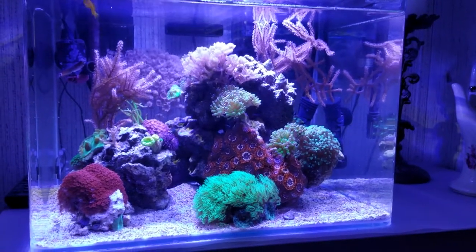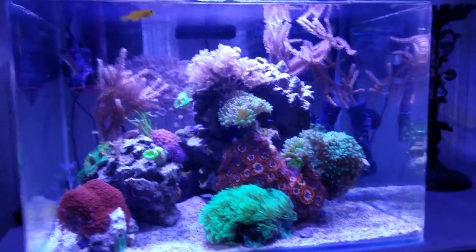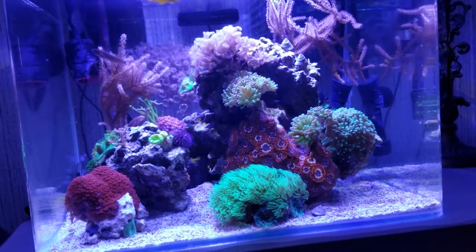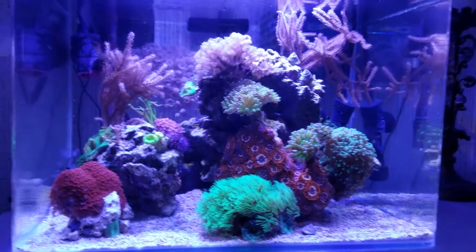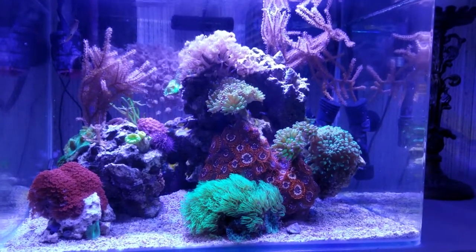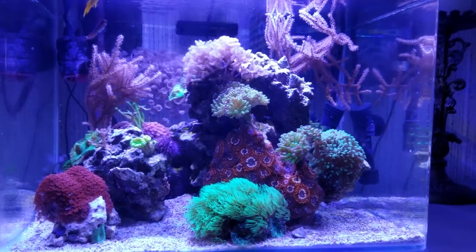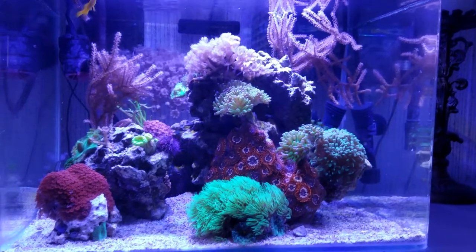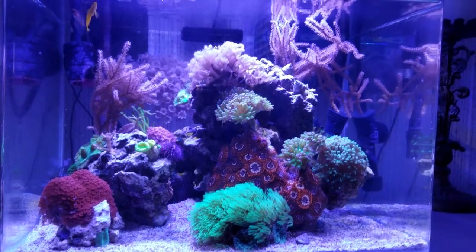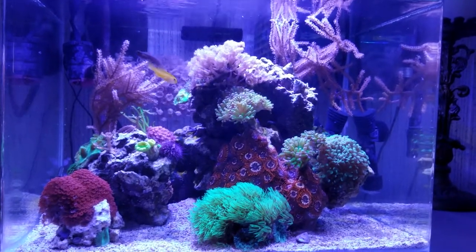I'm back in my bedroom and this is my little 10-gallon. I've had it for a while and it's doing really well, but I've made the decision I'm going to break it down — or I think I might give it to a friend. I have a very busy life and even though this tank is easy, I just have to do a water change once a week. It takes me 20 minutes to clean this tank from start to finish. It's so easy to take care of, but it's one more thing and I have a lot in my life.